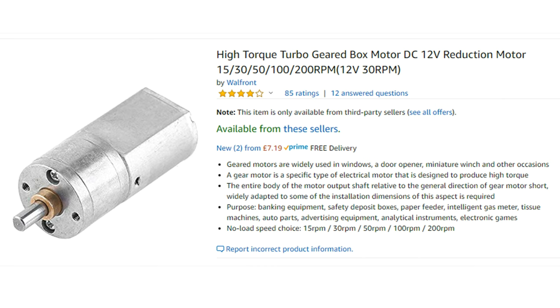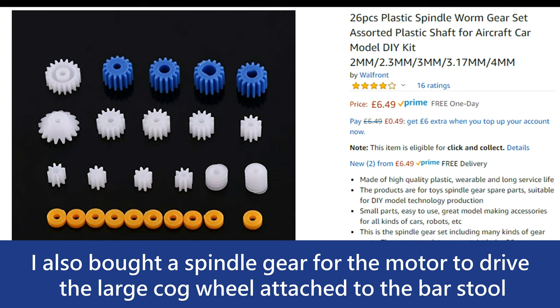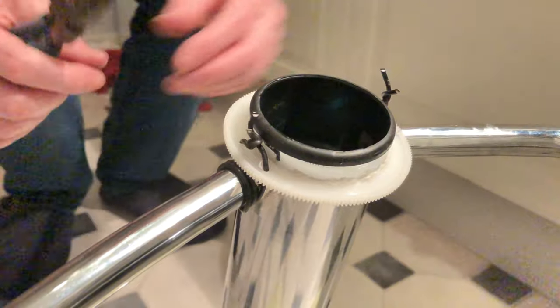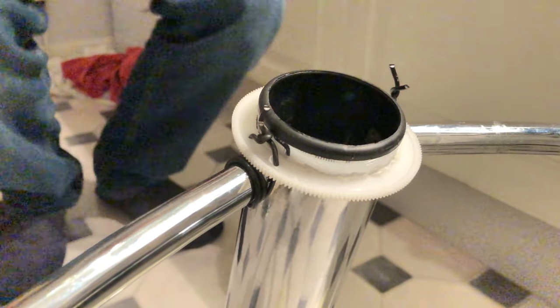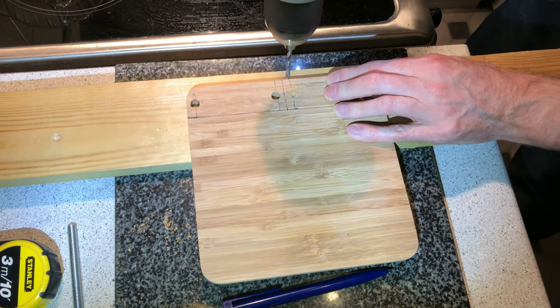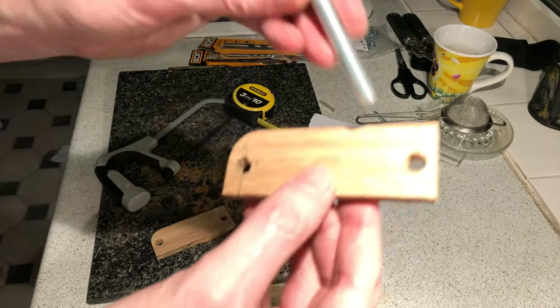I needed a higher torque motor and found one on Amazon which looked ideal for the job — a load torque of 10 kilograms per centimetre and a low RPM. I needed to make the cog wheel more secure as it was starting to slip when I tested the high torque motor with somebody sitting on the stool. Here are the two wooden supports I'm going to use to clamp the motor to the bar stool.